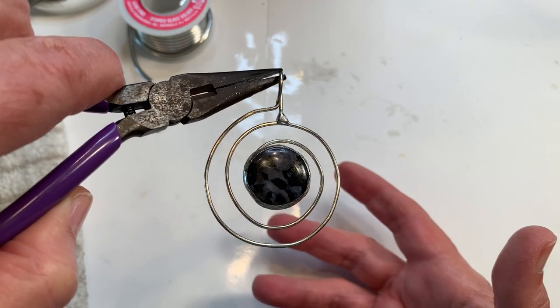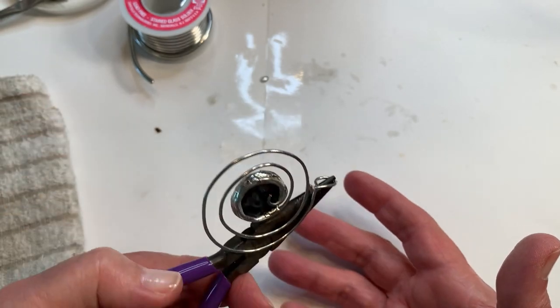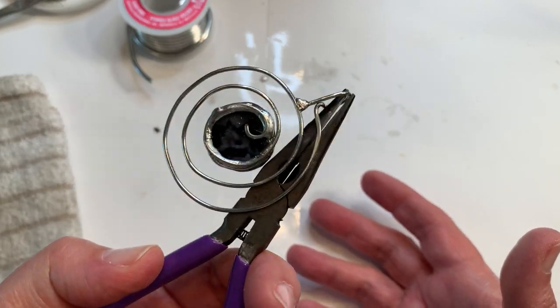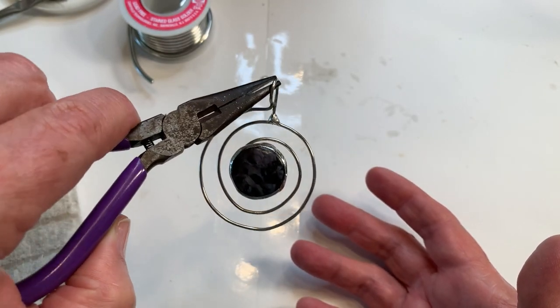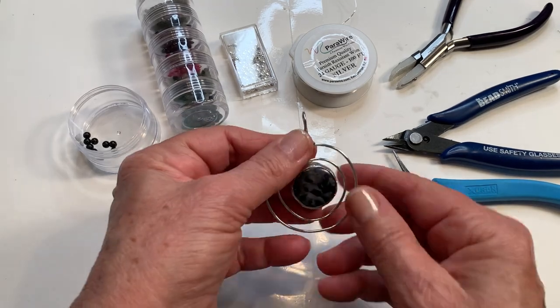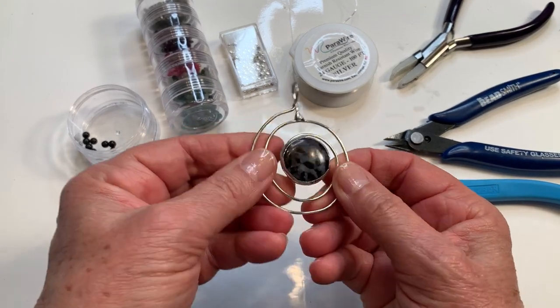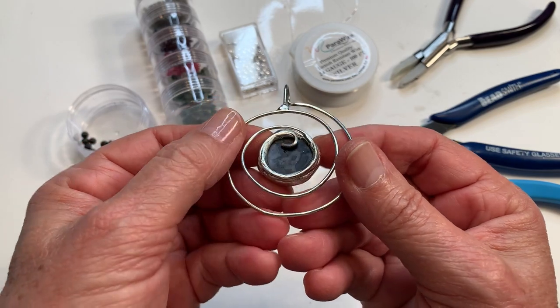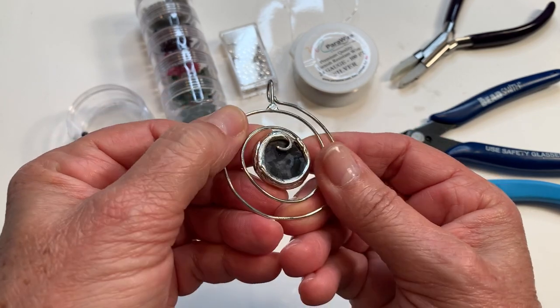Now that I've got this all washed up, it looks good to proceed. The frame is good and secure on the back. Now it's all about design from here.